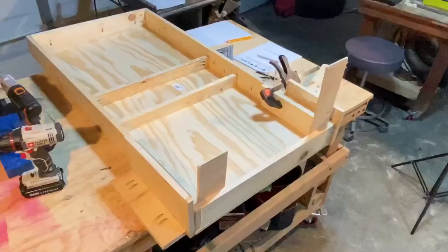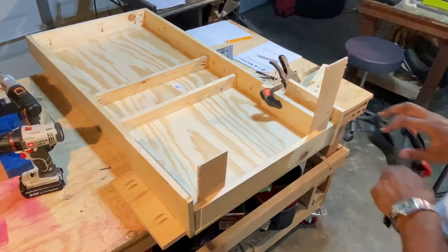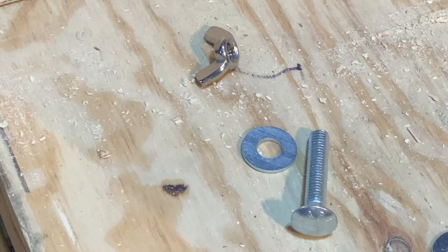Now it's time for a dry fit. To do this, I placed the legs at the bottom corners of the board, then added a 1/8-inch spacer piece to give it extra clearance. The legs are secured with a 2.5-inch long 3/8 carriage bolt, washer, and wing nut.